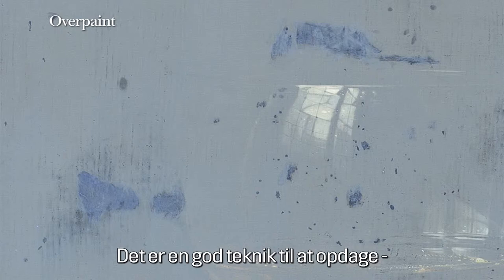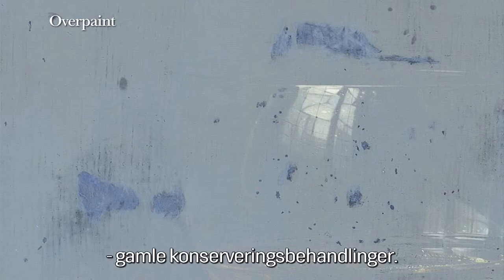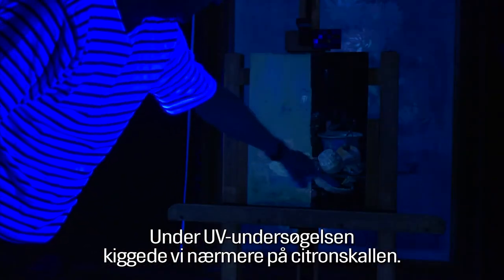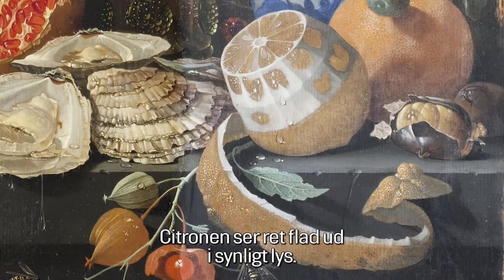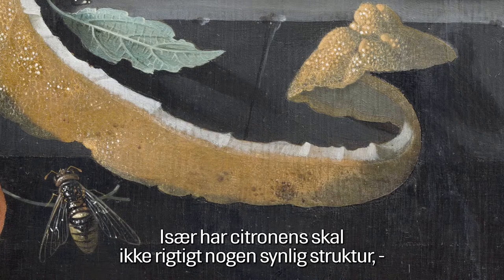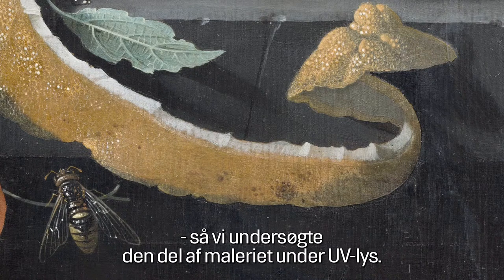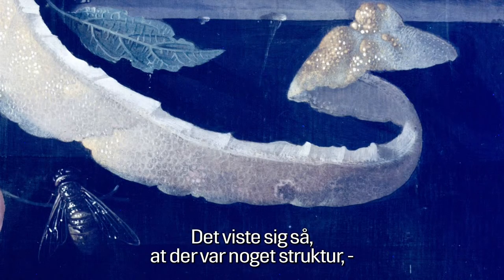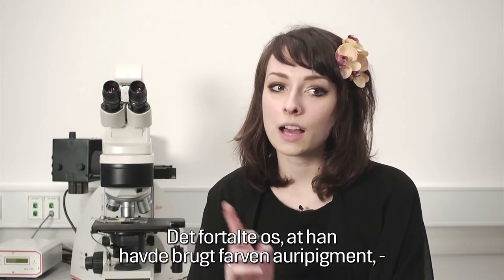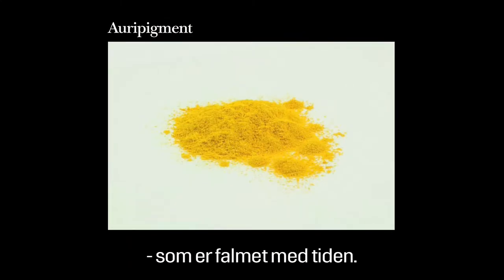UV fluorescence shows us where varnish remains still appear as well as where the overpaint is. It's a great technique for detecting old conservation treatments. During the UV examination we had a closer look at the lemon skin. The lemon appears rather flat in visible light and the skin has no real structure, but when examined with UV light a structure appeared — a hint that a color or pigment had simply faded over time.